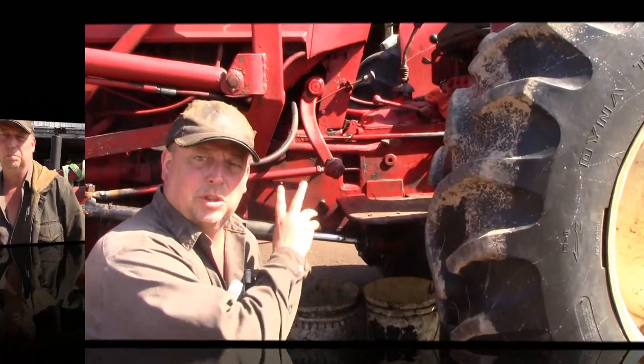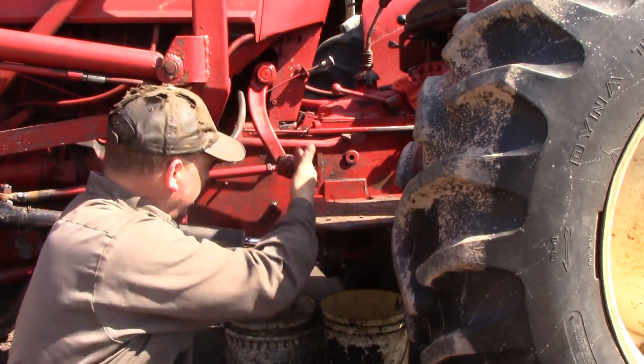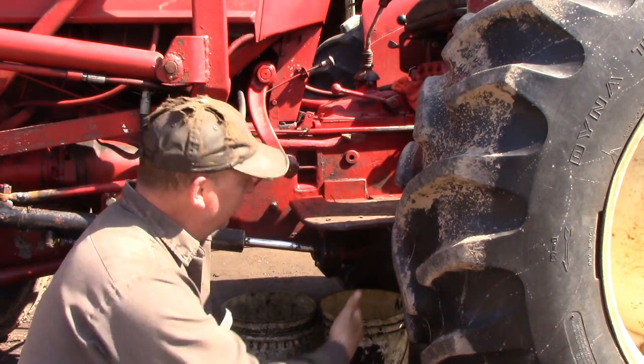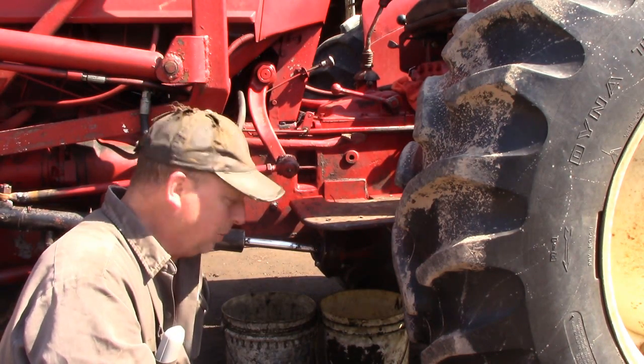We'll start with the transmission first. We'll start with the two plugs under the center of the tractor. There's one basically straight down underneath the steering wheel and there's one about halfway back the footboard in the middle on the bottom.